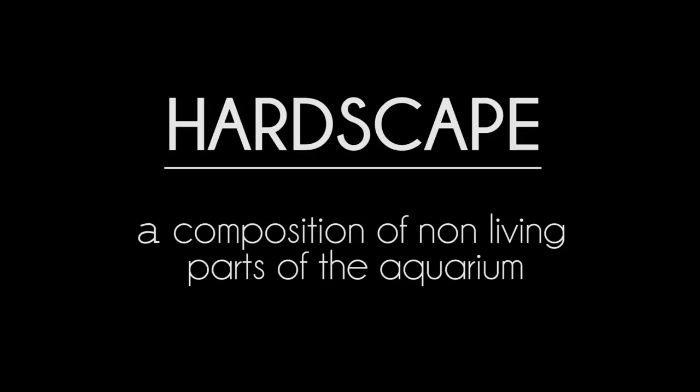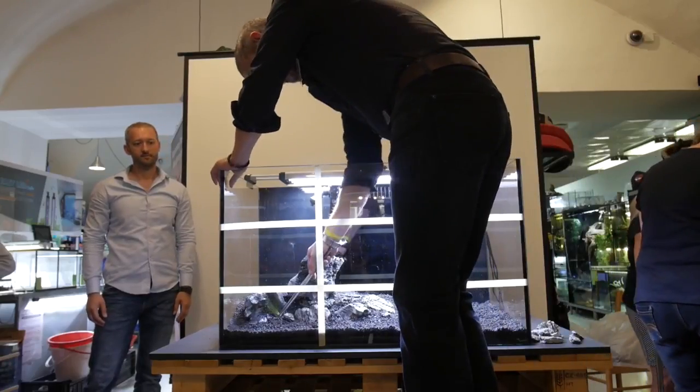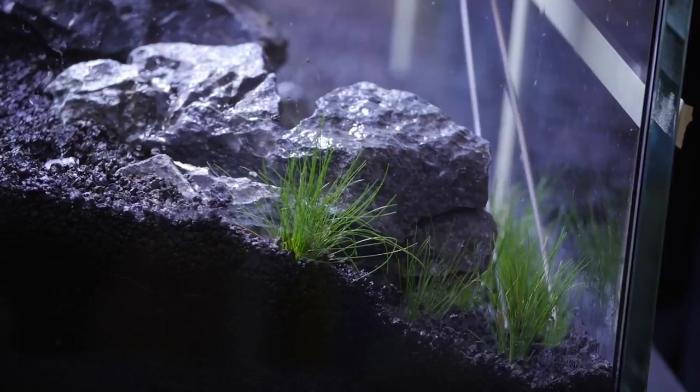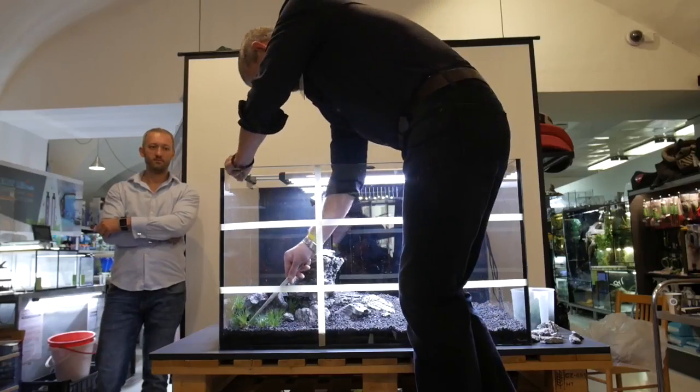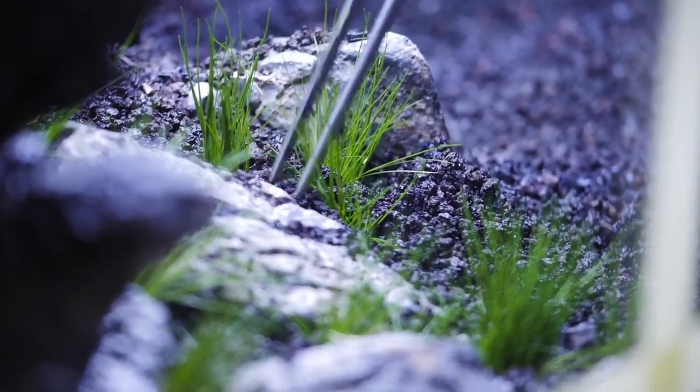Next we start putting plants in. When adding plants we follow the maxim that simple things are beautiful, so we will use only green plants that are very different in terms of size but very similar in appearance, as all of them have long filamentary leaves.